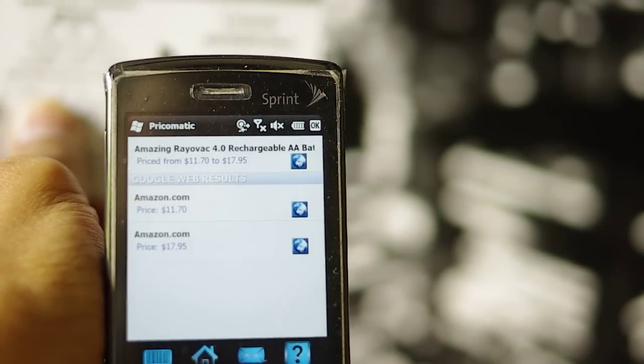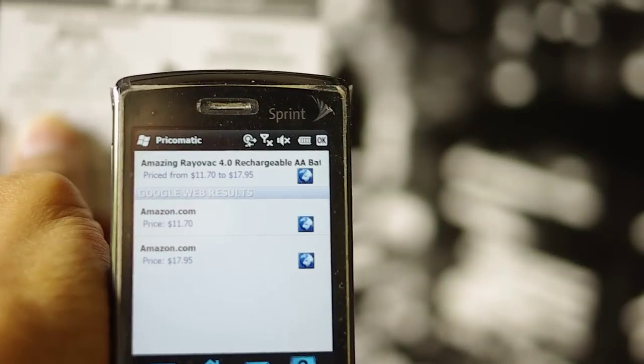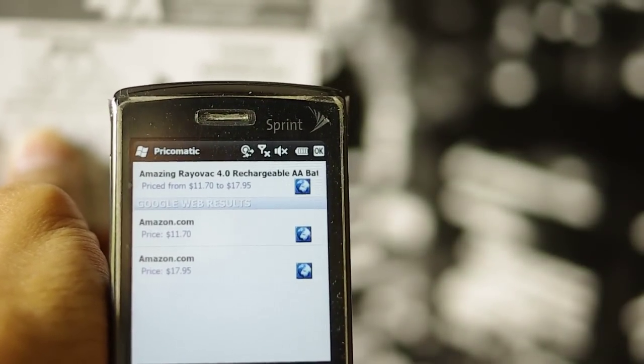Now it's searching, and we have the prices here. It found two of them on Amazon at two different prices.